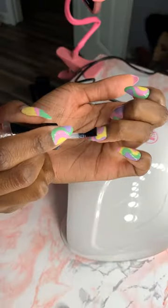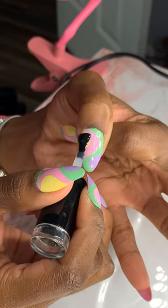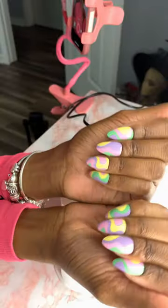Please buff your nails and wipe them with an alcohol pad before you glue the nails on your fingers — that's how they last long. I put a base coat and a top coat and cured them in the UV light, but they were already super sturdy.